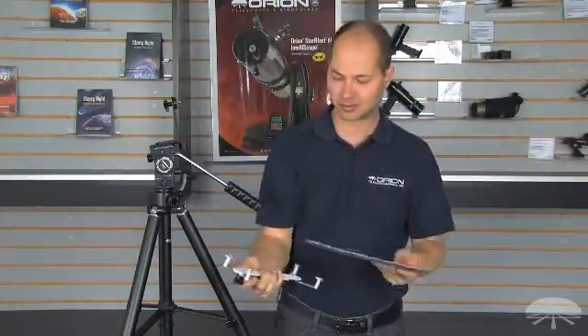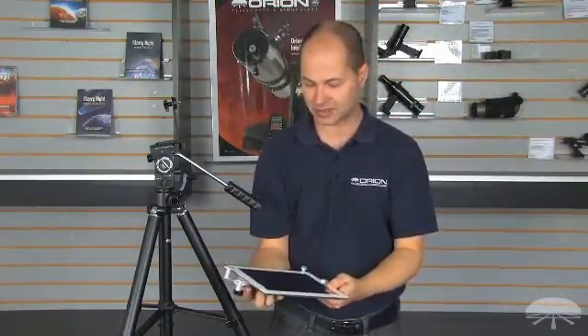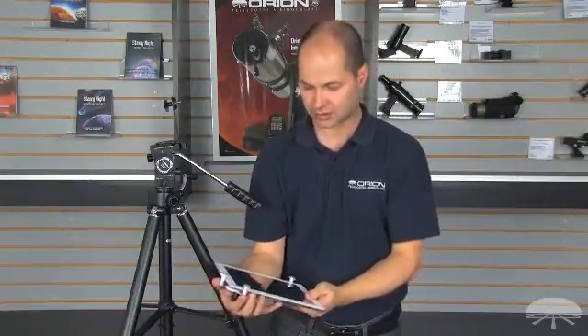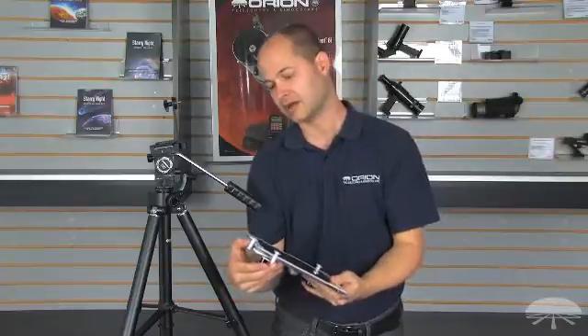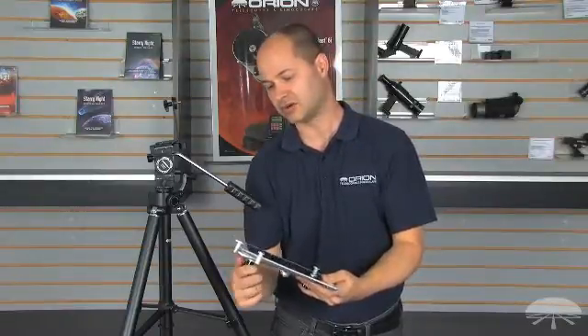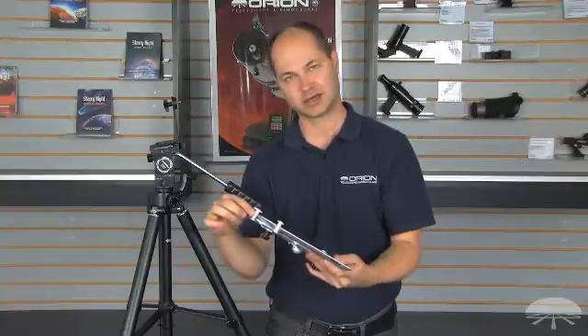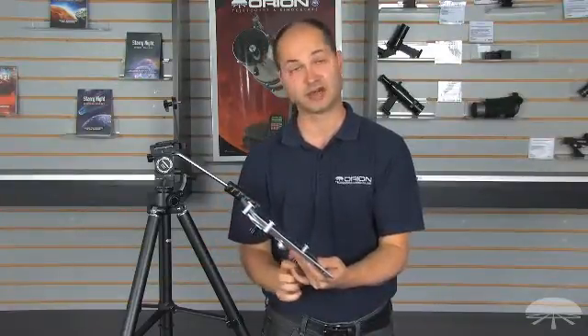You can do it by hand, but you start to get some arm fatigue after a while, so putting it on a tripod is a nice way to do it. It fits corner to corner — simply adjust it until the little posts are snug against the side of your tablet. They're coated in a soft material so they're not going to scratch your device.